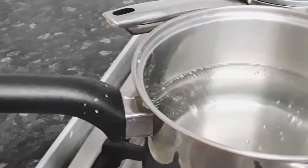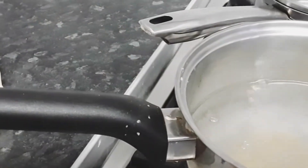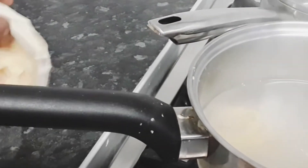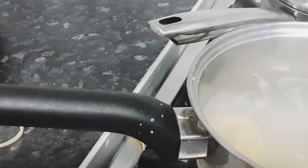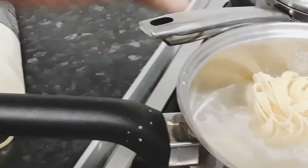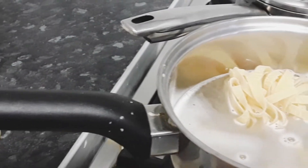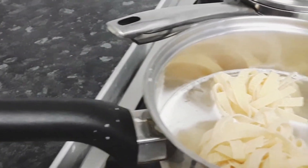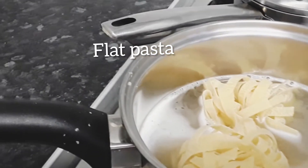Now that our chicken is in the oven, we are going to cook the pasta to serve with the chicken. We are putting our pasta in some boiling water and olive oil with no added salt. I use this pasta because I find they taste a lot nicer and they are easier to maintain when you boil them — they don't go saggy. I believe they're a better quality pasta, so I tend to use these ones a lot.